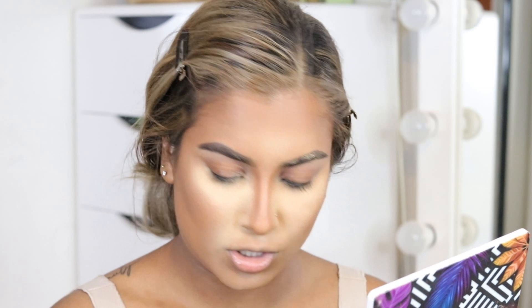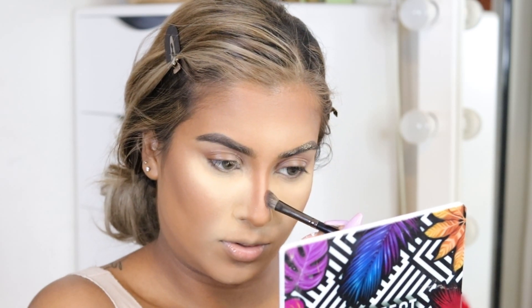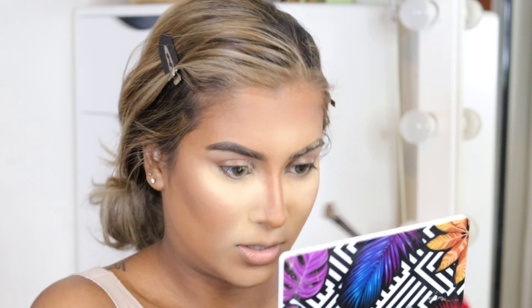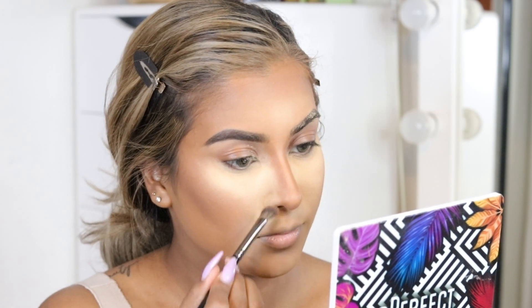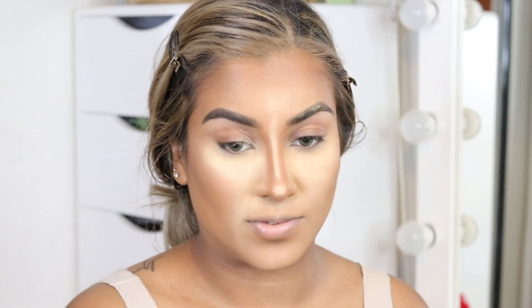I'm using the Morphe E62 brush to set the nose contour with the Hula bronzer. Now that this face is snatched — this contour is not plain, okay — this face is ready.